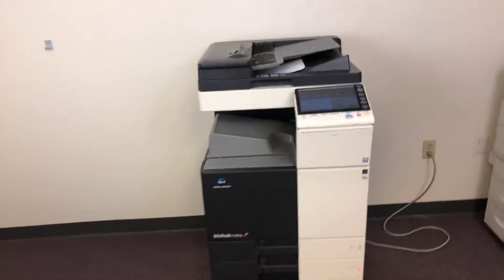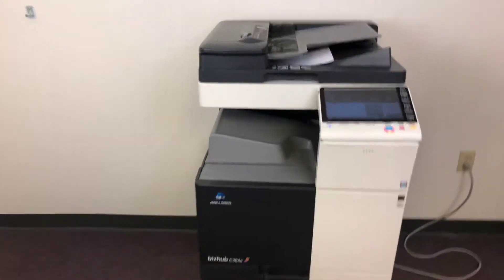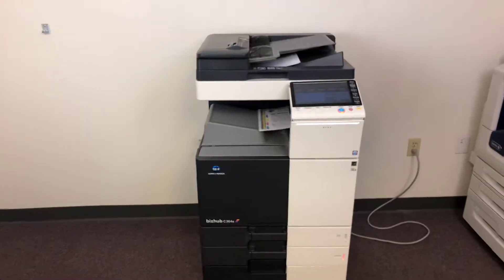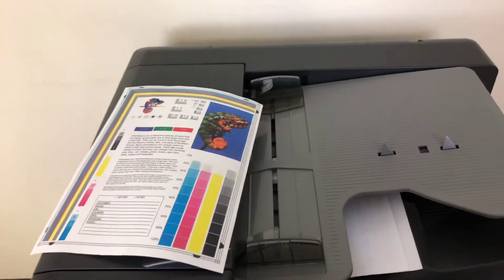Once again, the Konica Minolta BizHub C364E — 36 page per minute multifunction color copier with network printer, network scanner, and fax. You've got three paper trays, two in the front plus the bypass on the right. It comes to us with 119,000 total black and white copies and only 4,000 total color copies. And there we have our test copies double-sided through the document feeder.